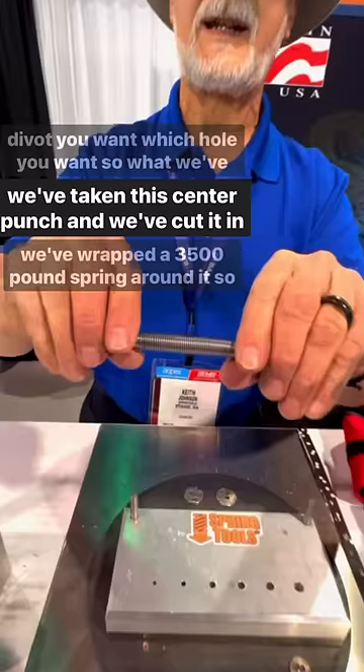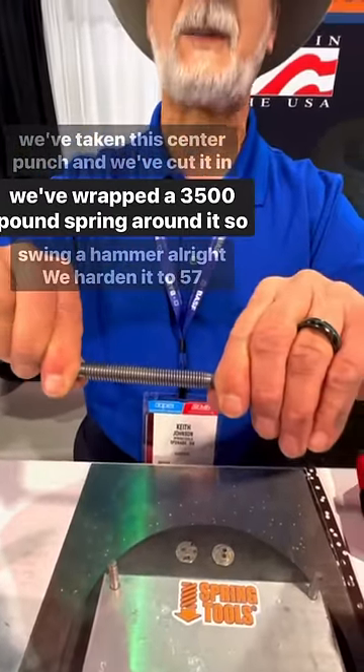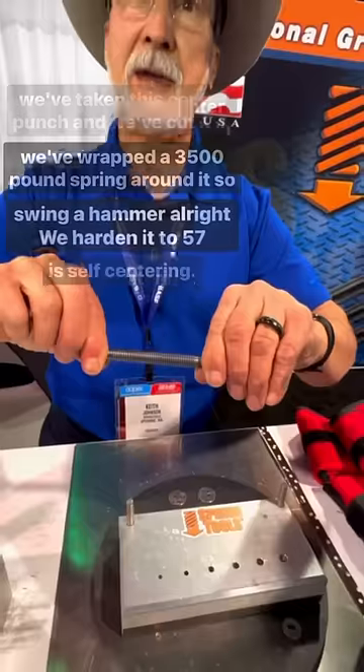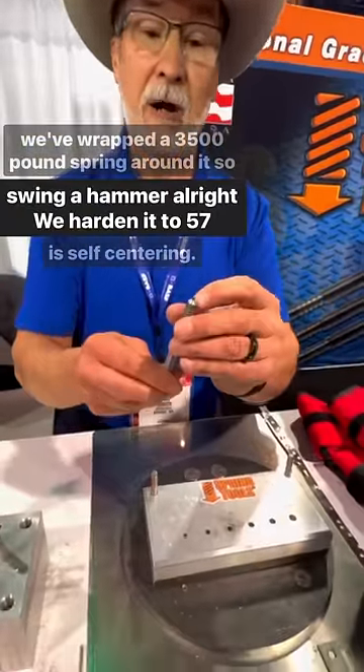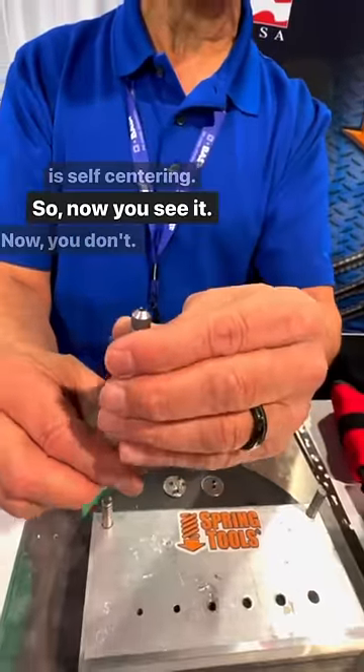So what we've done is we've taken this center punch and we've cut it in half and we've wrapped a 3,500 pound spring around it, so now you don't have to swing a hammer. We harden it to 57 Rockwell and this is self-centering — so now you see it, now you don't.